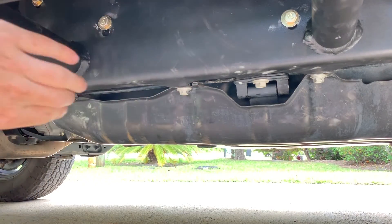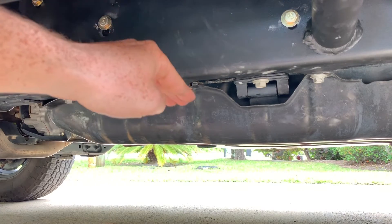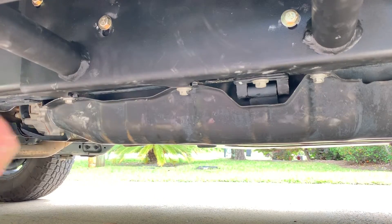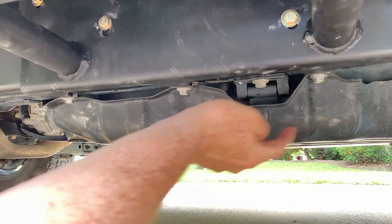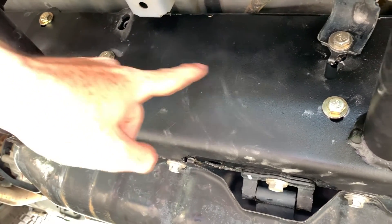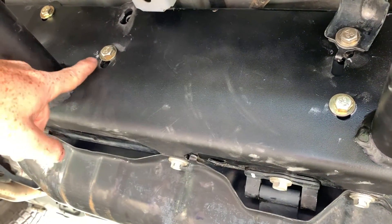Just kind of bring the skid plate down — it'll fall down on its own about half an inch. Then take your rock slider, push it in, and it's going to go in between your frame rail and the skid plate. Once it goes in, go ahead and locate that middle bolt — that's your guide for the rest of them. Put that one through, put the others through, and again, if there's a thread on the frame where there's a hole, that's where you put these 13 millimeter bolts.